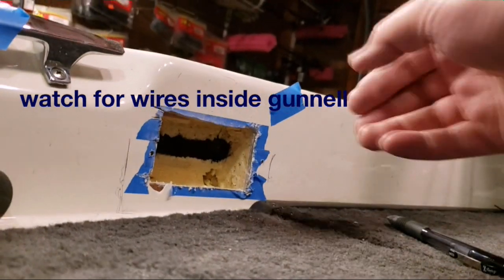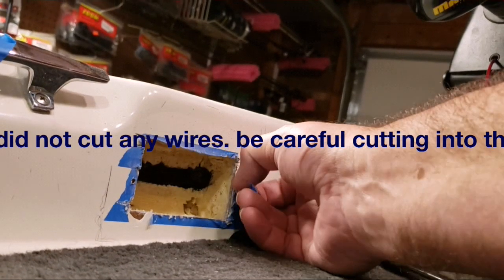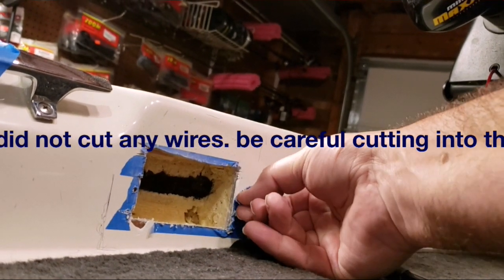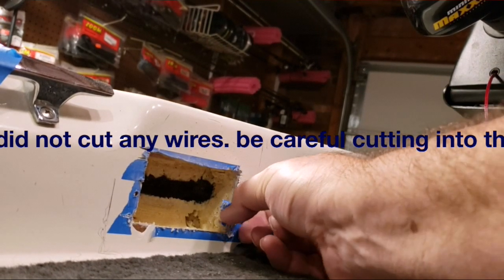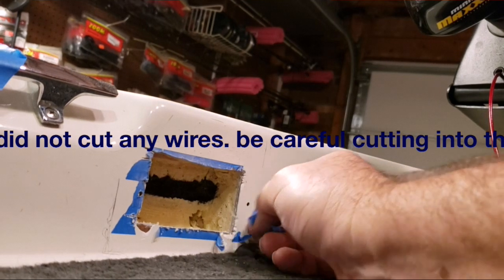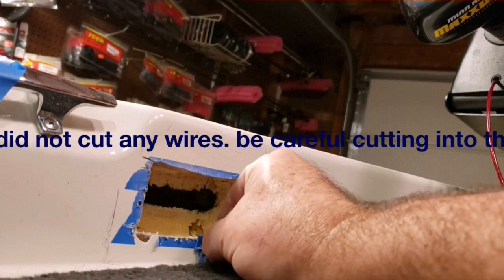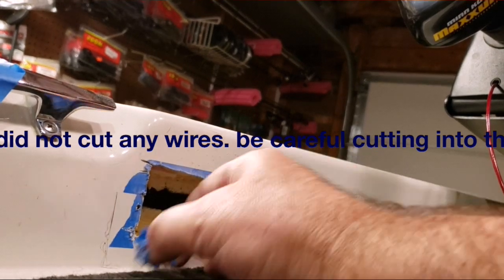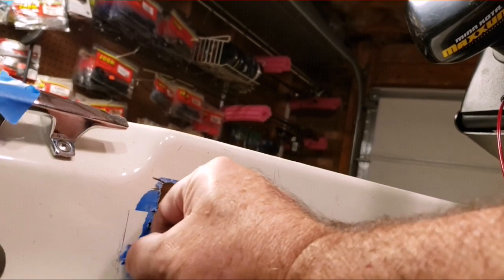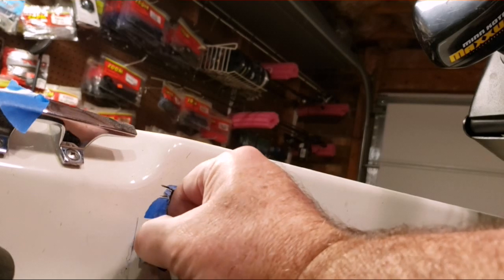Disregard the blue tape — just get ready to peel all that off. You want to use it to help protect your gel coat, because you have to drill two holes for the mounting screws, one-eighth inch diameter, based on the packaging. The blue tape down here is where you outline the template that comes with the packaging. As you can see, I had a big screw-up.